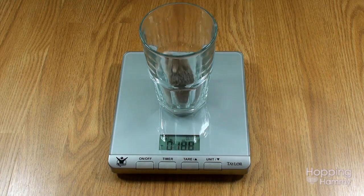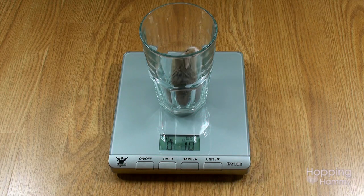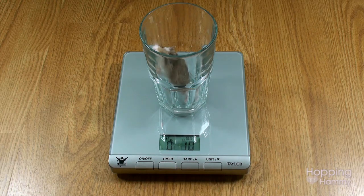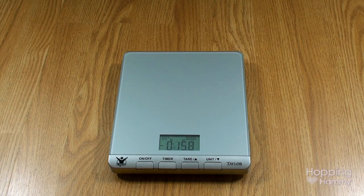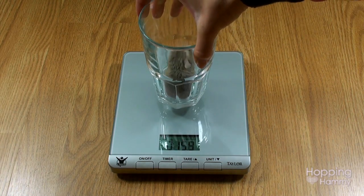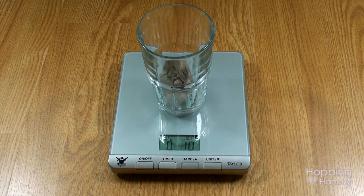He is a Roborovski Dwarf. They tend to be between 20 and 30 grams. It says he is 1.0 ounces, which is 28 grams — so that is within the healthy range. I took the cup off and placed it back on just to confirm it registered the correct weight, and it does say 1.0 ounces again. Now I will go ahead and weigh Sumatra.